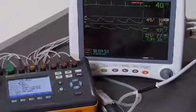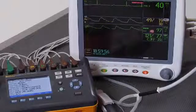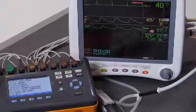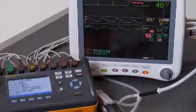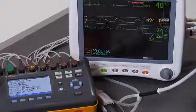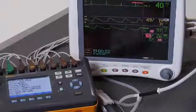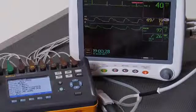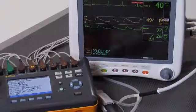We started at 18:55 and 44 or 45 seconds, and we're going to finish very shortly here. Done. And we have good values. As you can see, it is possible to do a complete, quick assessment of patient monitor performance using ProSIM 8 and front panel controls in under five minutes.